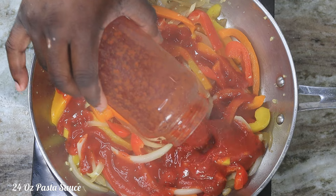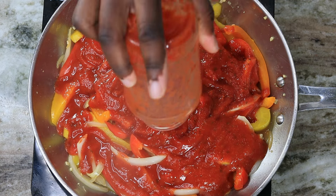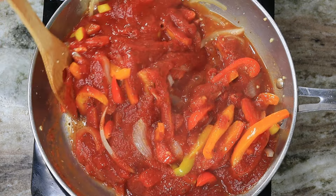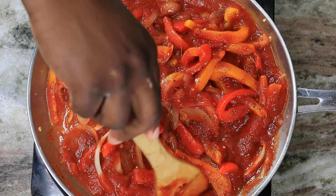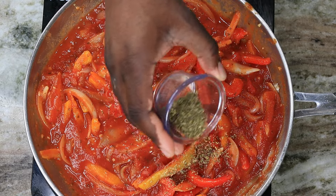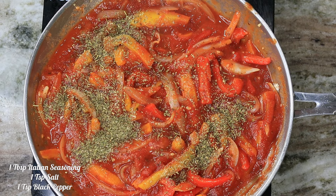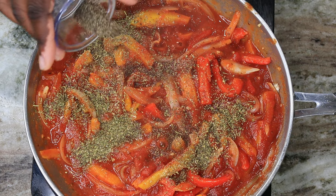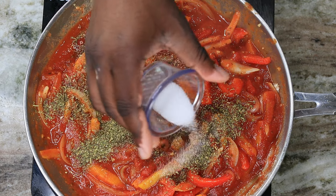Once you get to that point, drop in about 24 ounces of your favorite pasta sauce. Season it up with a little bit of Italian seasoning, salt and pepper, and if you want a little heat you can add some red chili flakes or a little cayenne. We kept it nice and mild since the kiddos will be eating this too.